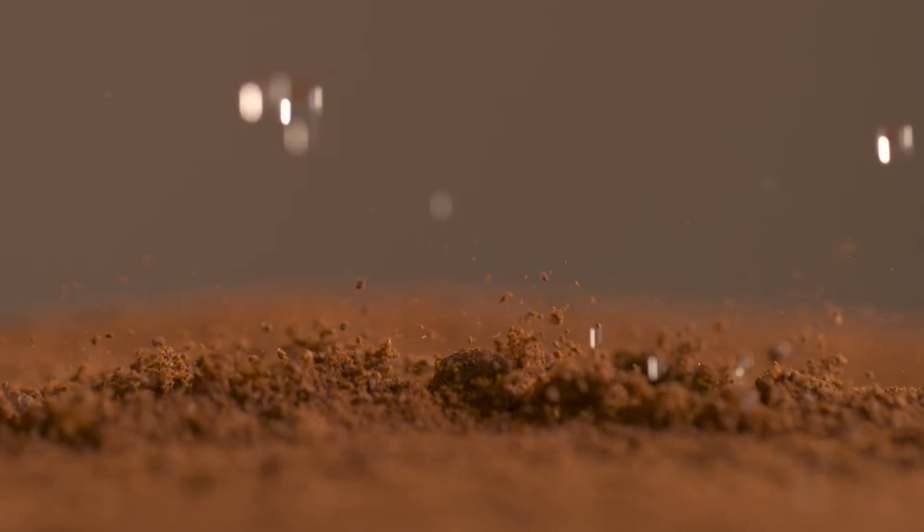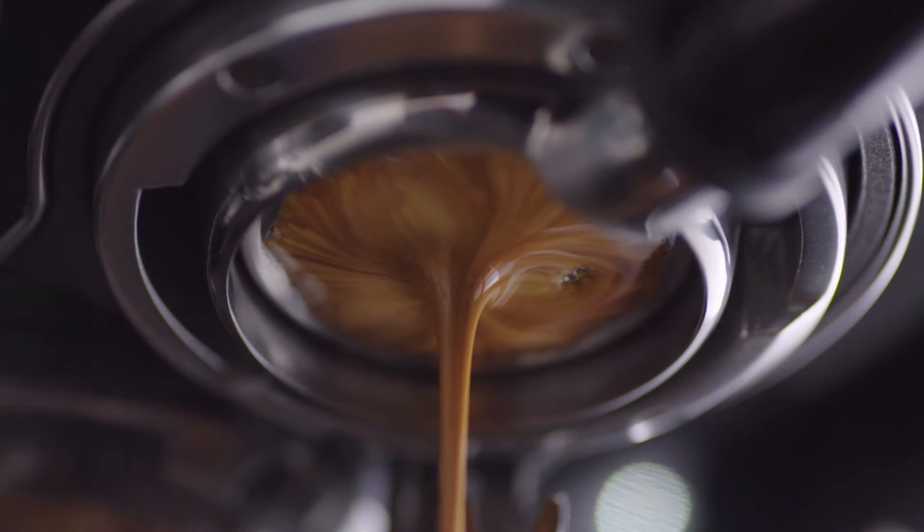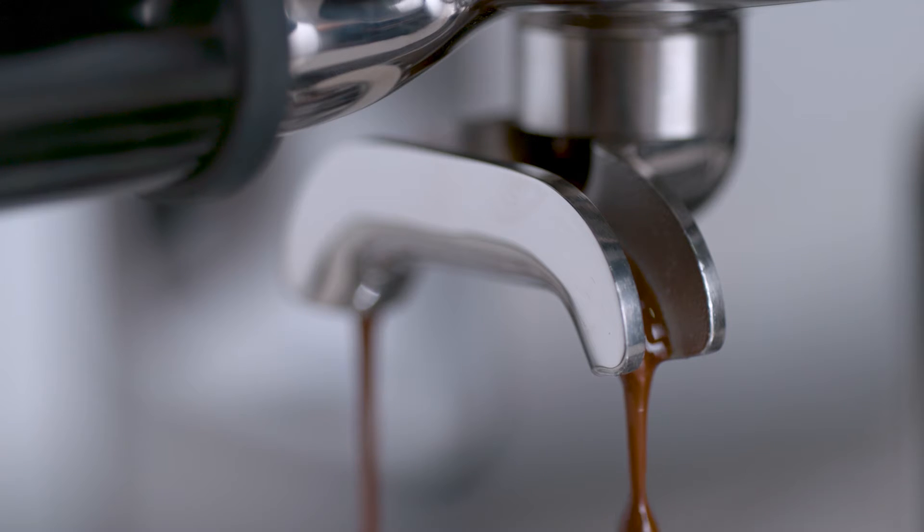Key number three starts with low pressure pre-infusion followed by a high pressure nine bar extraction process, delivered via our 15 bar Italian pump and overpressure valve.